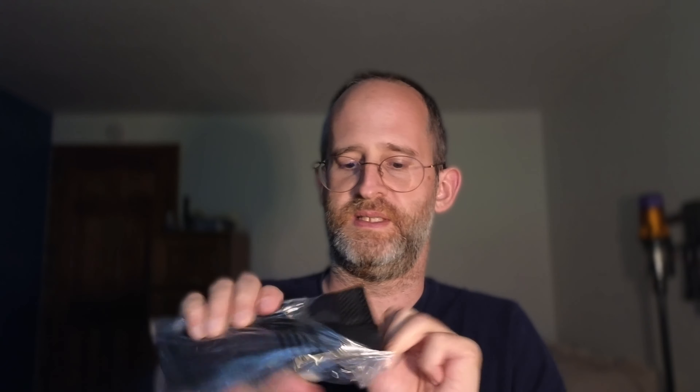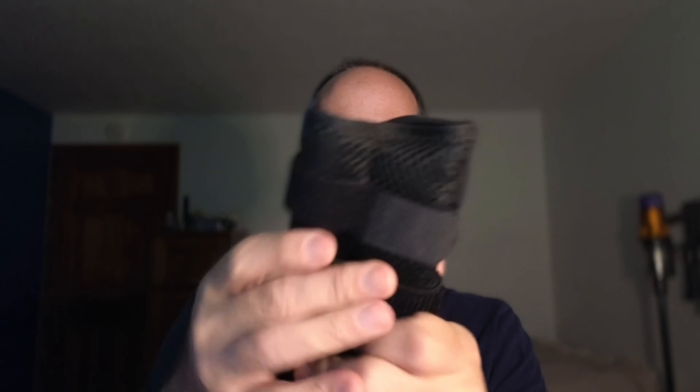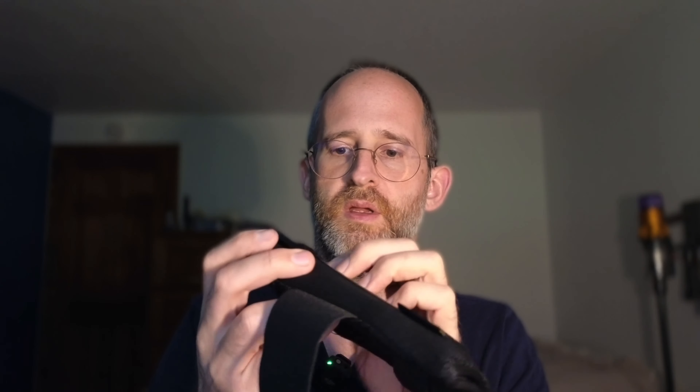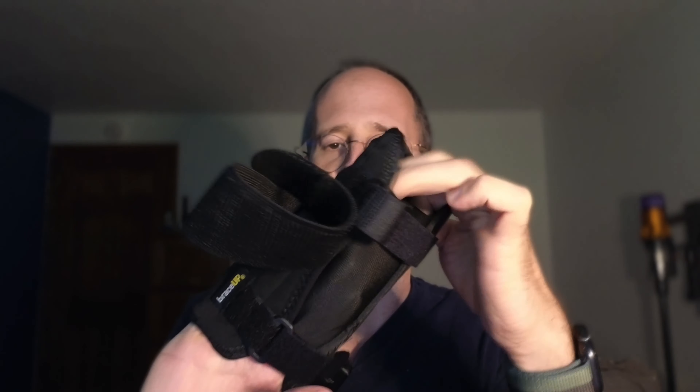So this is what it looks like coming out of the box. You can kinda see it's got these little straps on it. It's got a little material in there as well.